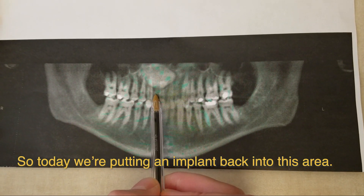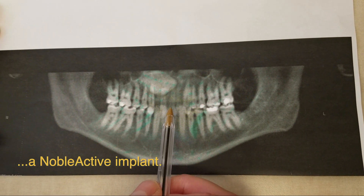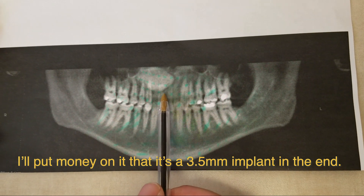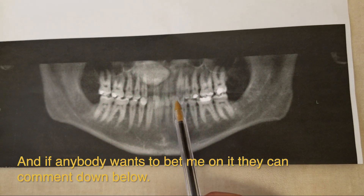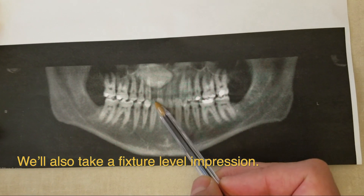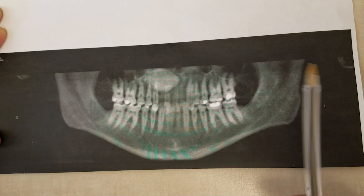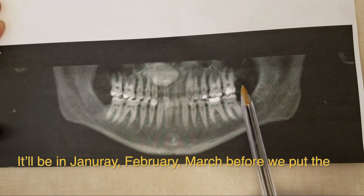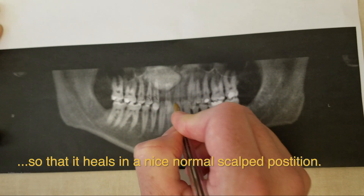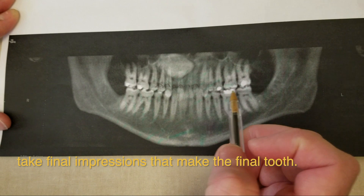It's what we call tooth number seven. Today we're going to put an implant back into this area. I've gone back and forth between a 3.5 millimeter and a 4.3 millimeter Noble Active implant — Noble Active is the brand. I'll put money on it that it's a 3.5 millimeter implant in the end. A 3.5 by 13 implant is what we're shooting for. We'll also take a fixture level impression, meaning a mold, which will allow us to make a temporary tooth. It's currently August and it'll be January, February, or March before we put the temporary on — it's used to guide the gum tissue so it heals in a nice normal scalloped position. It takes 10 to 12 weeks to get in that final position, and then the restorative doctor will take final impressions and make the final tooth. So let's go check this out.